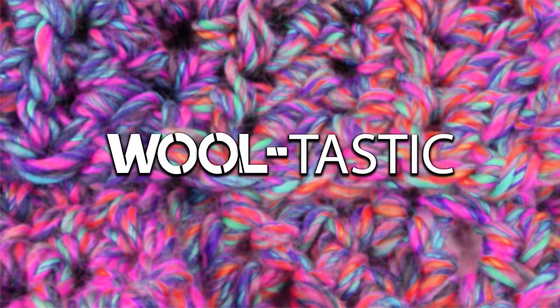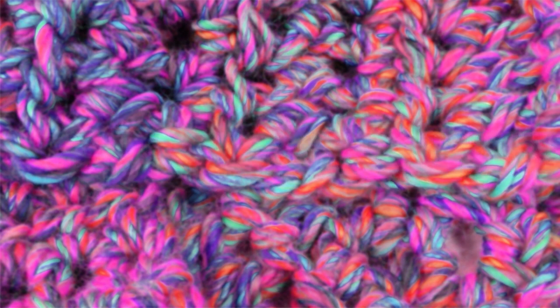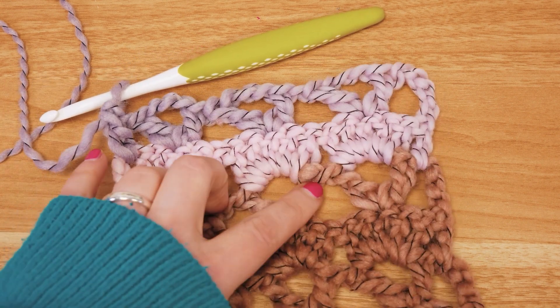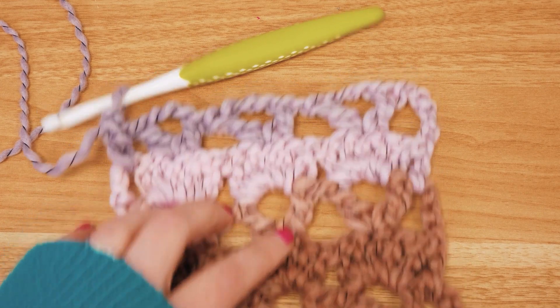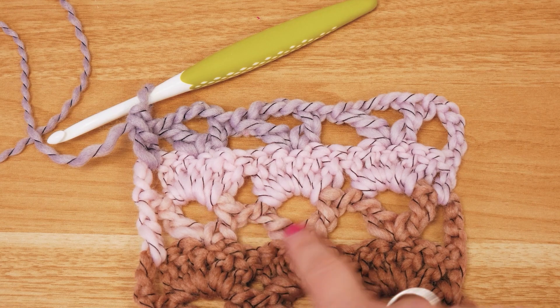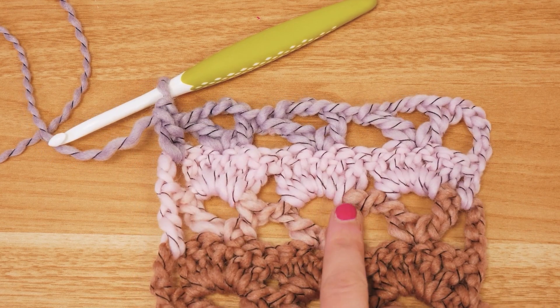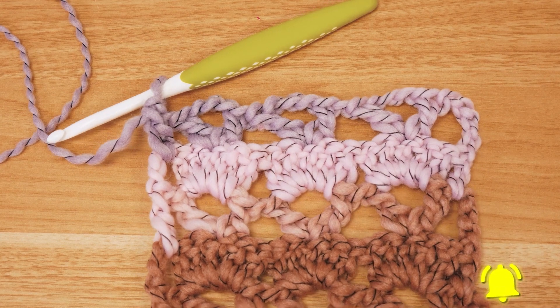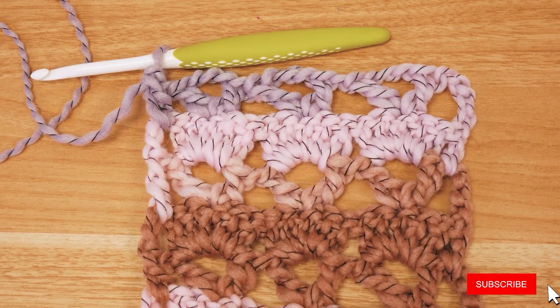Hi guys and welcome back to DIY Ideas and welcome to a new really cute pattern tutorial. This is great for spring. I'm going to show you this really cute V pattern and shell pattern mix, with arcs around the V's or on top of the V's. I think it's a great pattern.